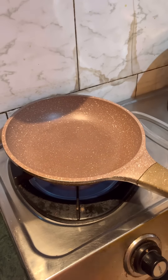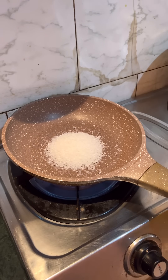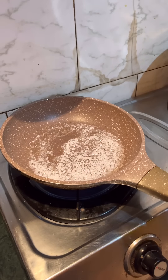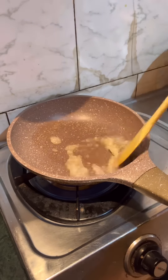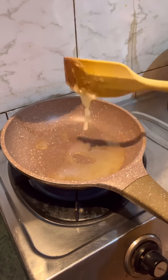Today we are making dalgona candy. We are making dalgona candy, but with a twist. It is very viral, I have tried it. We are making dalgona.